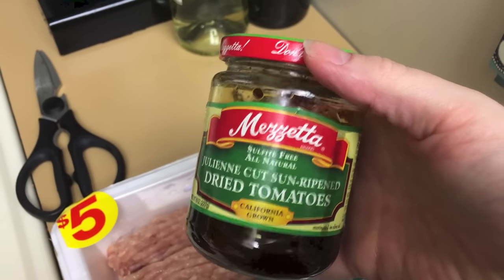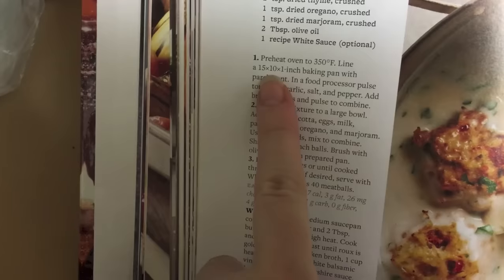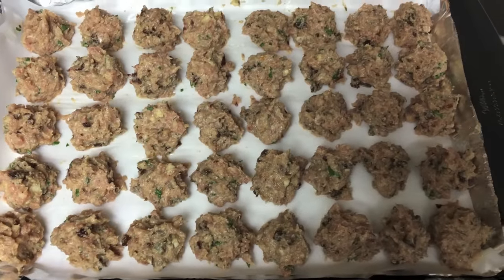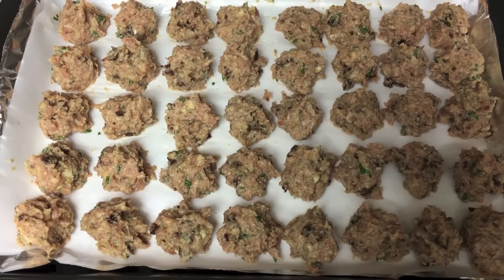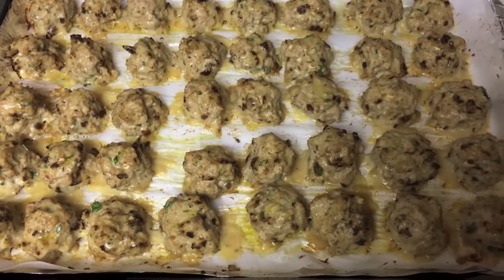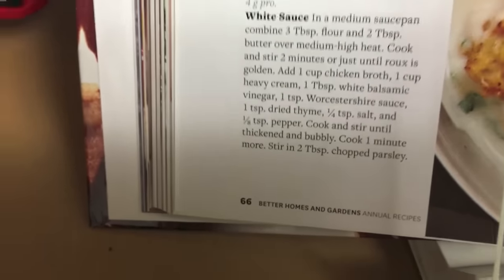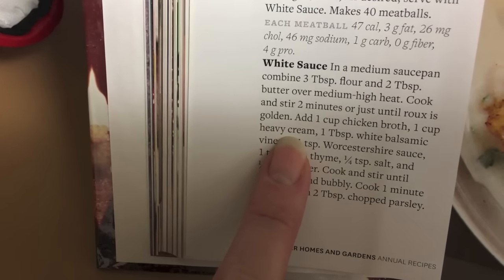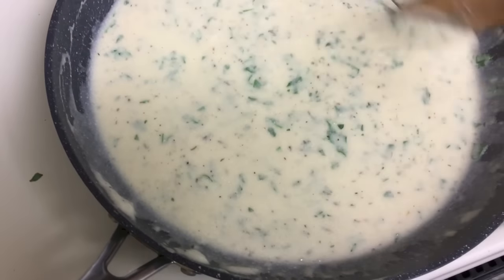The sun-dried tomatoes are in oil, so I just blot them dry. The recipe calls for a specific-sized baking pan, but I just used a regular cookie sheet lined with parchment — it looks about 10 by 15 to me. I made about 40 meatballs. The mixture is pretty soft and moist — different from other meatballs I've made that have more bread in them. Here they are fresh out of the oven. I made the white wine sauce. I didn't have white balsamic vinegar, so Google said I could use white wine vinegar. I also couldn't find heavy cream, so I used half and half — the sauce might not be as rich, but it looks nice.